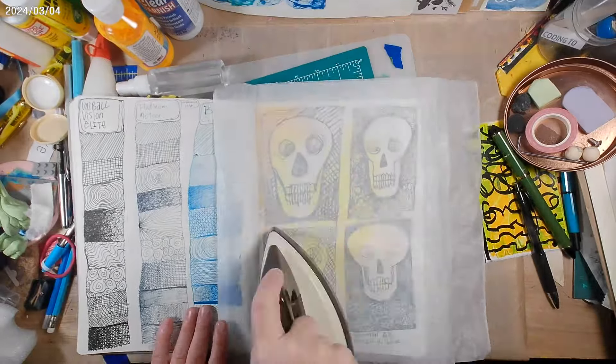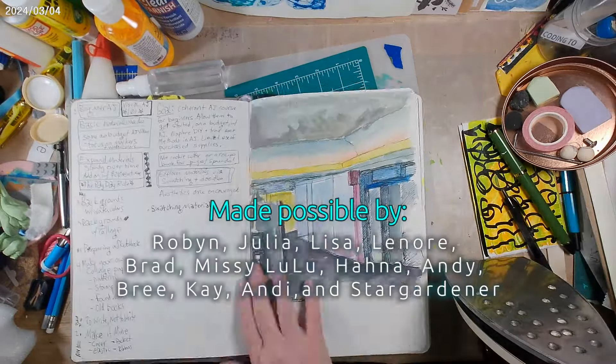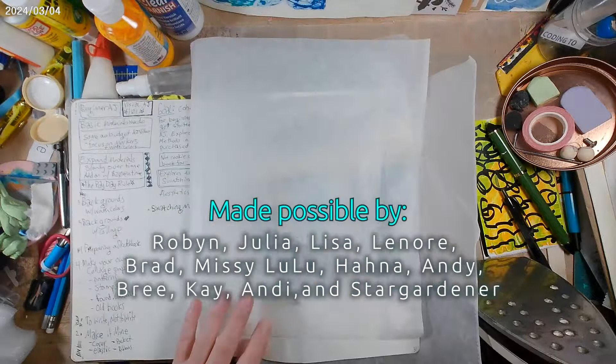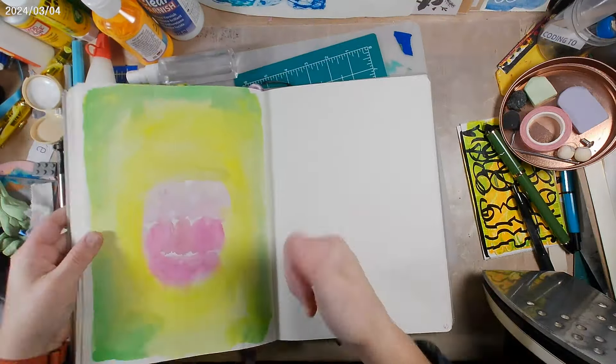So just a little review of the Five Below watercolors. Thanks for being here, really appreciate it. Give me a thumbs up, like, or share this video if you feel so inclined — I really appreciate it. And I'll see you next time. Bye.